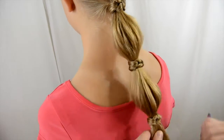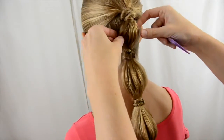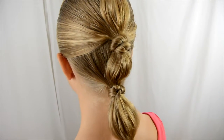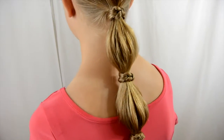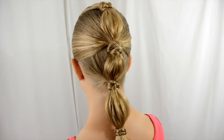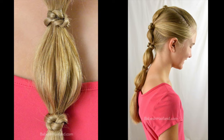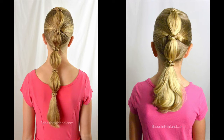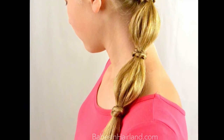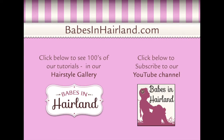So there you go — your cute bubble ponytail with topknots. Really quick and easy, really pretty. You can do as many of these sections as you want, and it's gonna keep the hair out of the way on a windy day or at recess, and it's a nice touch to an otherwise regular ponytail. Thanks for watching and be sure to subscribe. Check out all our hairstyles on babesinhairland.com.